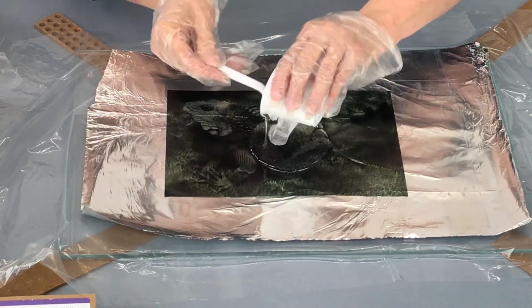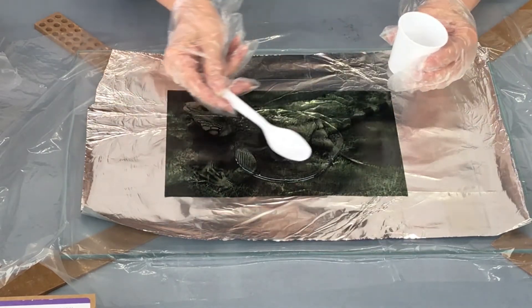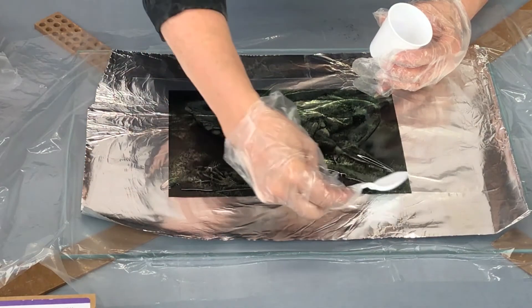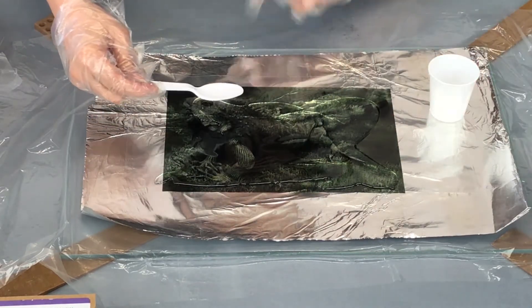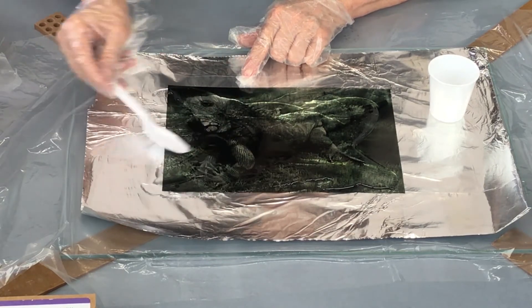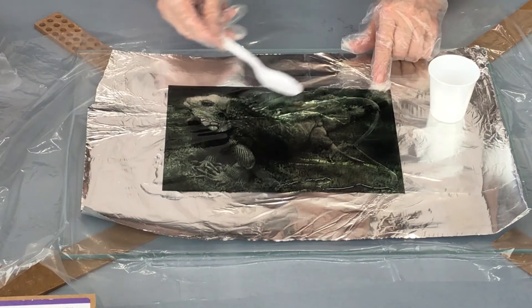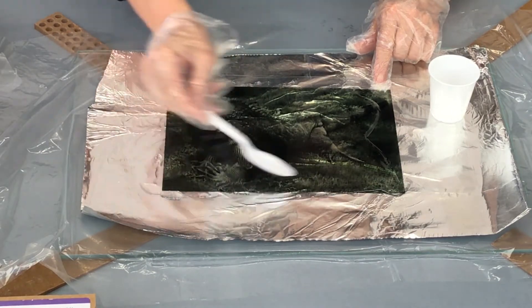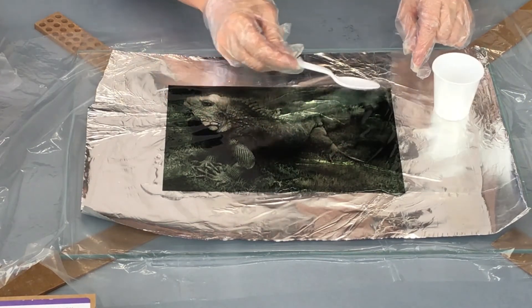Now I'm going to pour this mixture right in the center. Use the back of the spoon to spread the resin and hardener mixture across all the edges. You don't need to go off of the film — just go up to the edge of the image on the film. This is spreading to be about an eighth of an inch thick. Any more than that and the resin would just keep running and run off the edge of the table, so this amount is just perfect — whether you're doing a resin lift image or coating a wonder sauce transfer, you would use the same amount of resin.